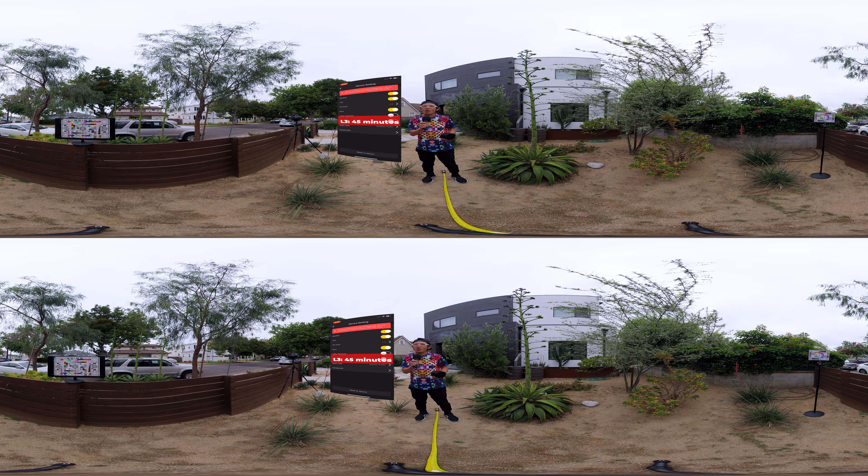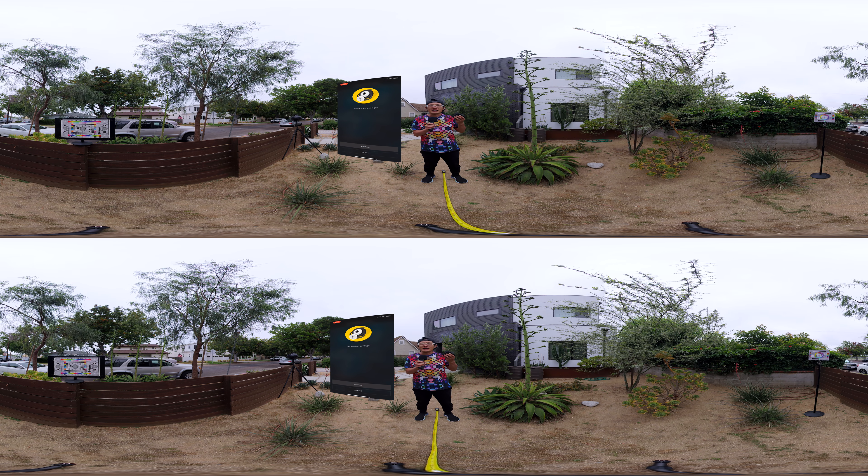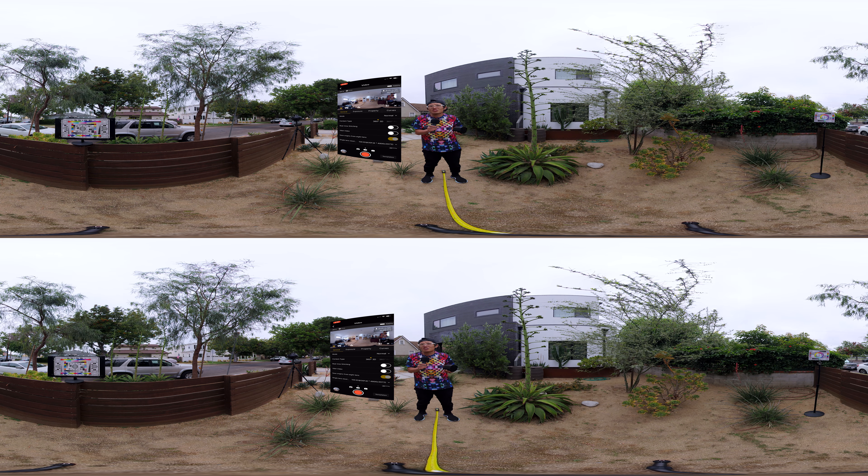So if you want to record ambisonic audio or audio in general on the Titan, you technically only get 7 minutes of recording time without fans — and less if your environment is hot. If audio is crucial for your production for more than 7 minutes, the Titan is not your camera.